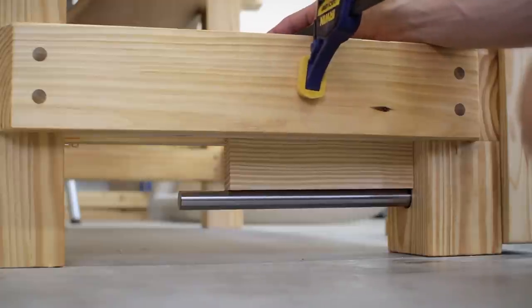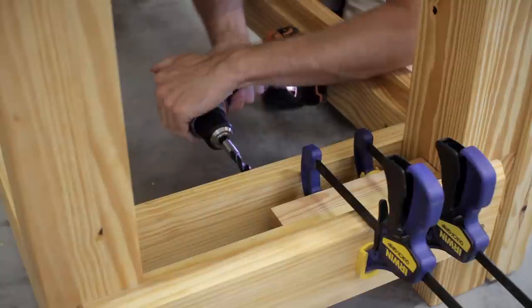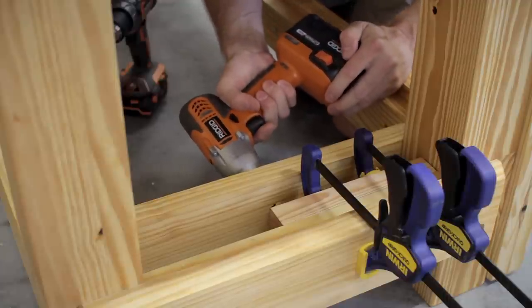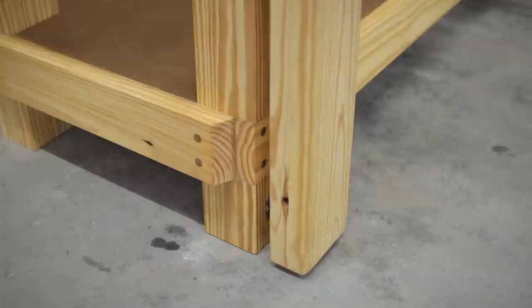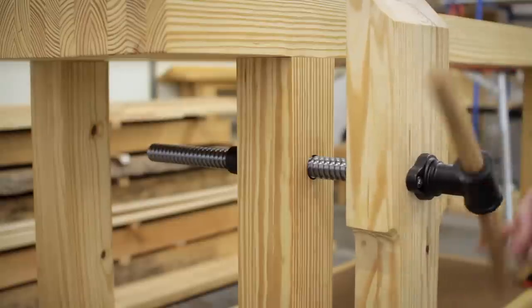Luckily, the solution was to simply use a piece of wood as a guide. I removed the shelf and, since I'd already glued the inner stretcher in place, drilled a couple of holes through it and then attached the guide with screws to the outer stretcher. This worked really well and helped keep the shaft parallel to the screw and both of them perpendicular to the leg, which resulted in very smooth movement when opening and closing the vise.